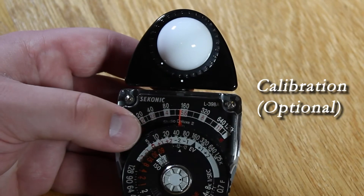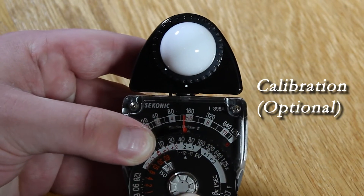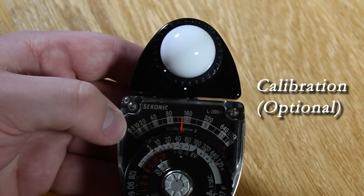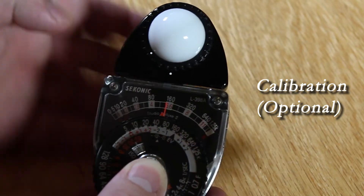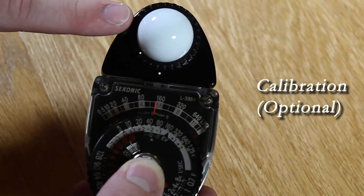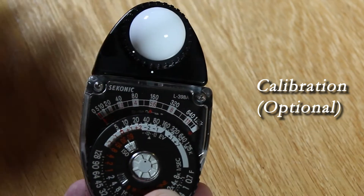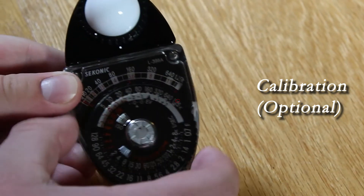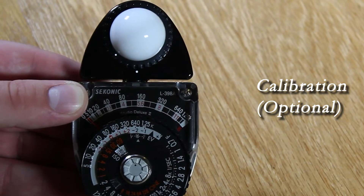So now let's calibrate this thing so we can set it up for a shot. Let's push down on this middle button — see, it pops out now, and now the needle is stuck. What I like to do to set up for a shot is press the needle down and cover this part here. This is called the Lumisphere. Cover that up so when it reaches zero, you can take your hand off, and now we're almost at zero. So now we can turn this dial so that it's at zero, and now we can take our shot.